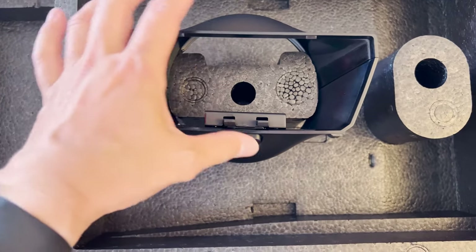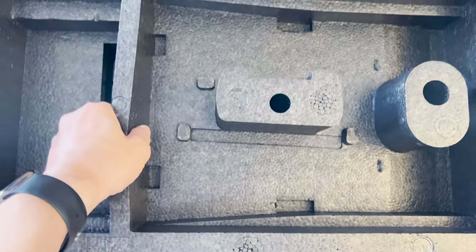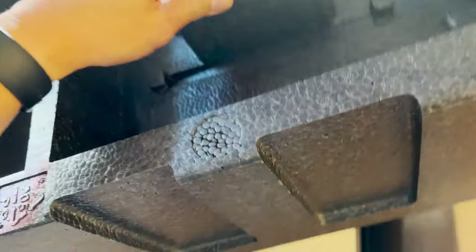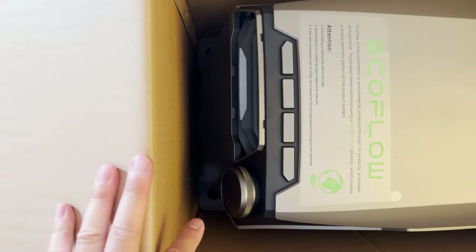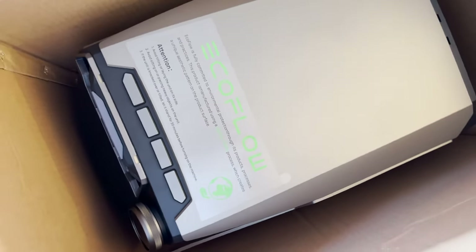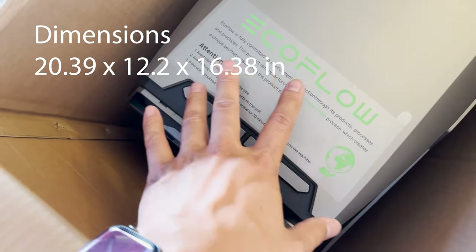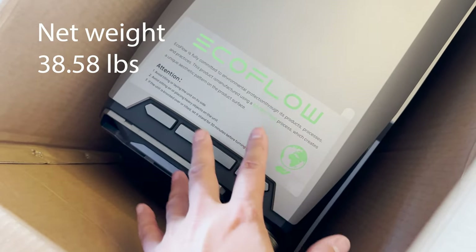Naturally you're going to want a window to get the most use out of this. This foam packaging is well-formed and sturdy and definitely reusable, so I would not recommend tossing this when you first get your EcoFlow. Down here we have the main EcoFlow unit. This is a beast of a unit because it's 4,000 BTU, which is over twice as much as the competition at this point in time in 2022.